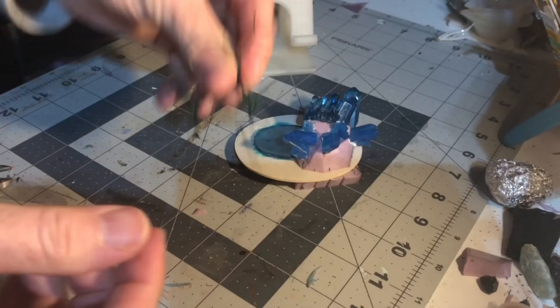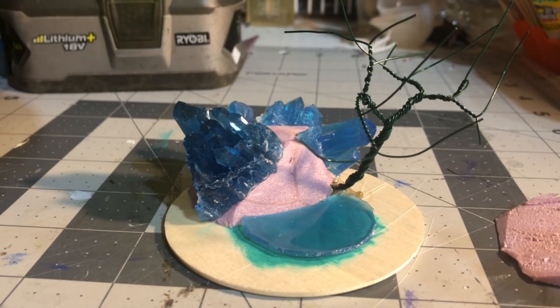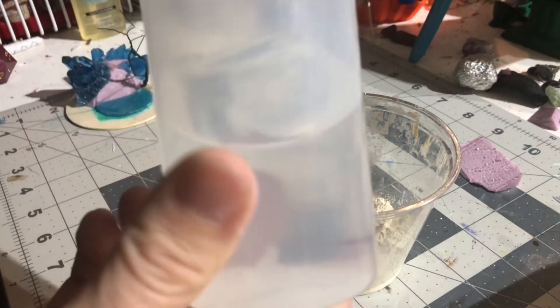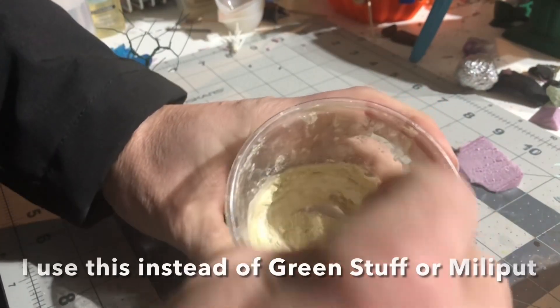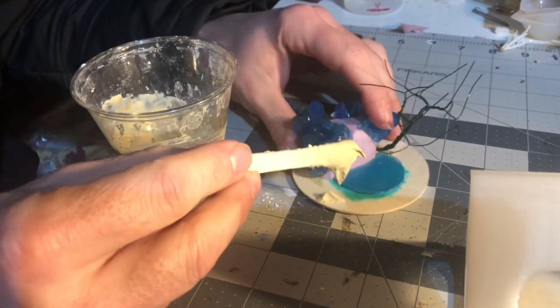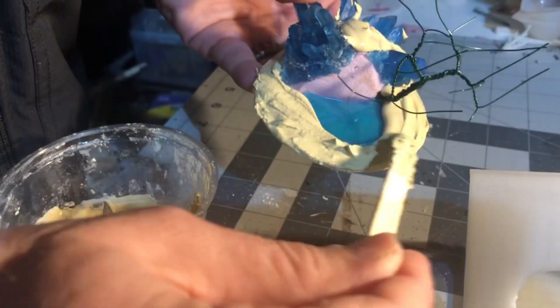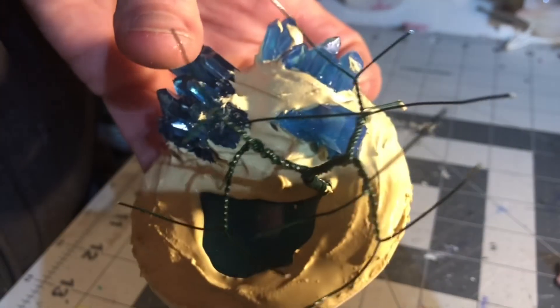I'm not going to use the roots, so I'm not going to do those. Let's see if we can get them up. Next is putty — and now we putty. Mix with a little bit of vinegar to slow down the hardening. Now we let that sit for about twenty minutes and then we can play with it some more.